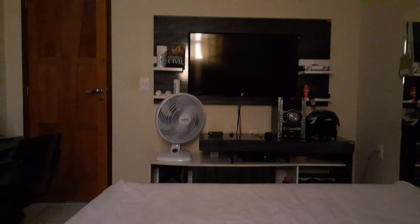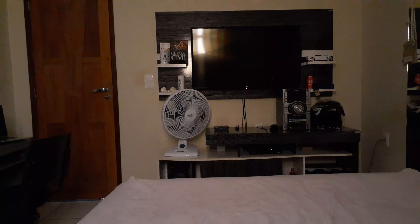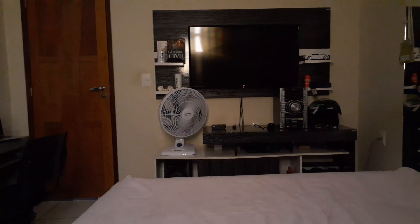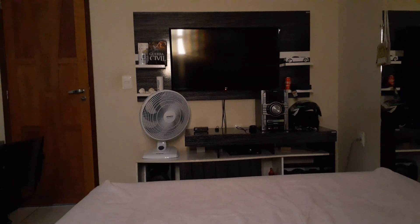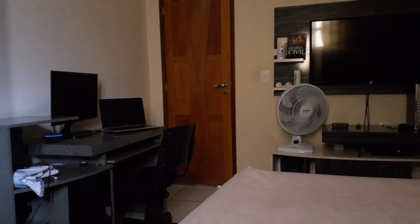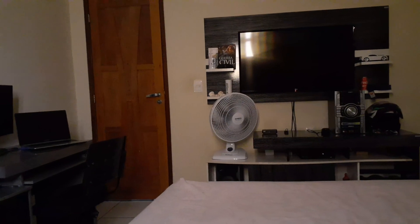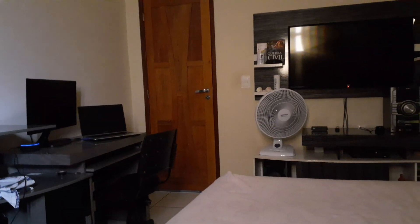Meu nome é Marcelo Alves. Eu vou demonstrar a minha automação. Eu utilizo uma Amazon Alexa, um Sonoff TH10 para controlar o ventilador, um Sonoff Basic para energizar o som, um Prodlink R3 Mini. Alexa, ligar o ventilador LED.